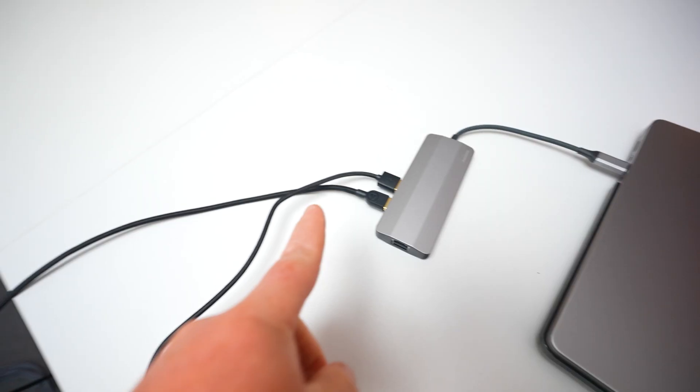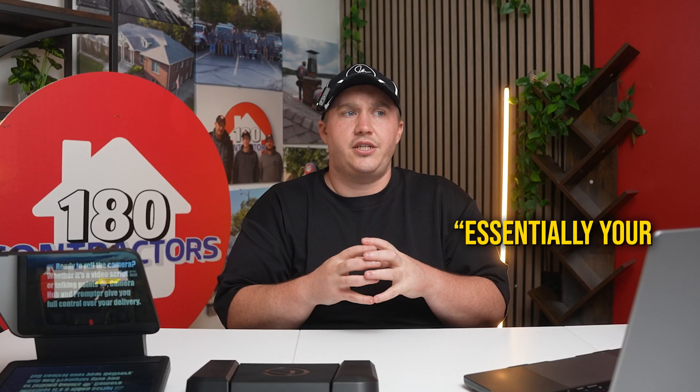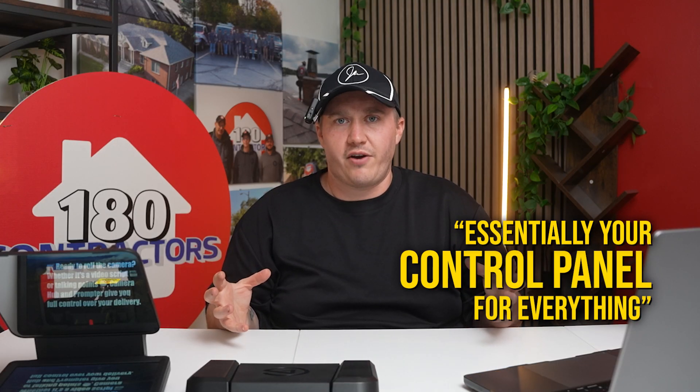As soon as you set up your teleprompter you might notice that there is a blinking screen or a blue screen, and that is because it is not reading your actual setup and your system yet, which is why we have to download CameraHub. Your CameraHub is essentially your control panel for everything.